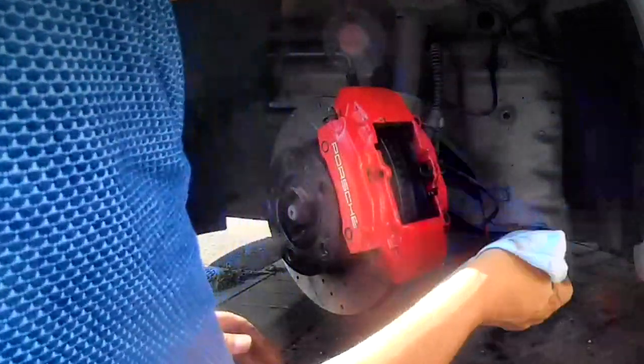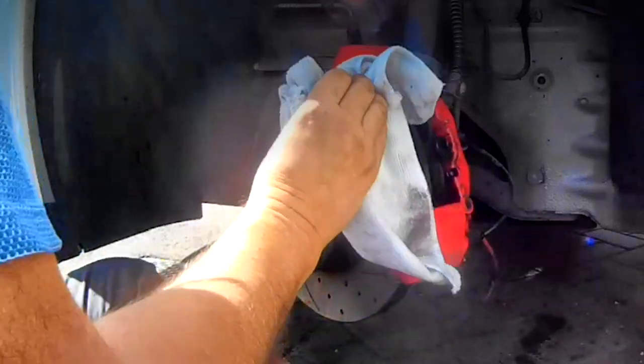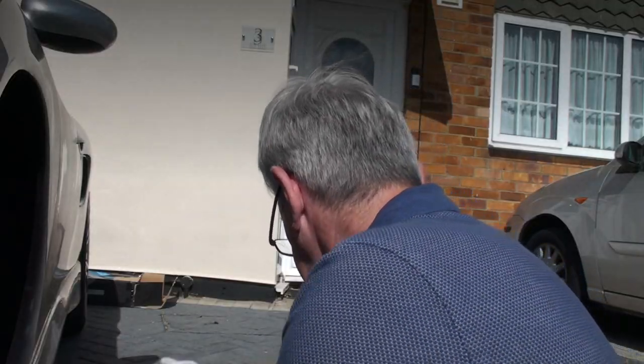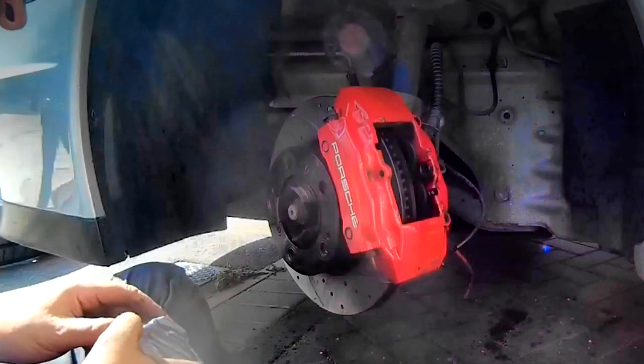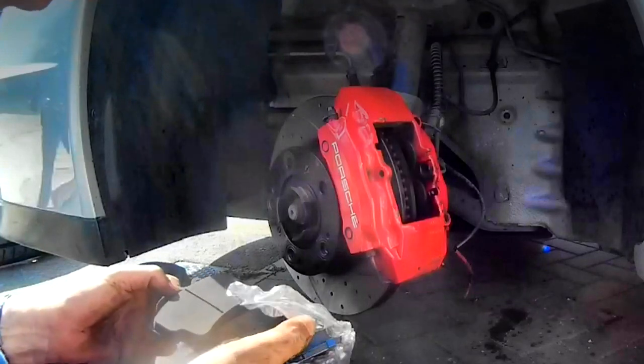Now I would normally touch up any scratches on the caliper — there's a couple of small scratches on the caliper — but I can't find my red paint. So that'll have to be done another day, but they still look pretty damn good. Right, new pads. So here are our new pads, all nicely sealed up. Balls and Becker — very good price. Got the metal thing on there to stop a little squeaking.